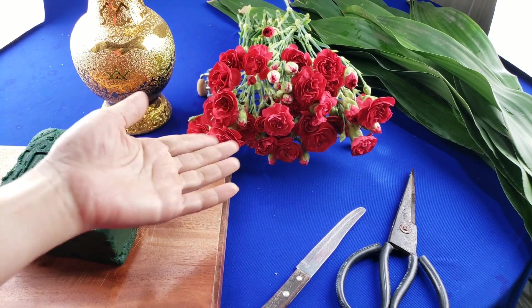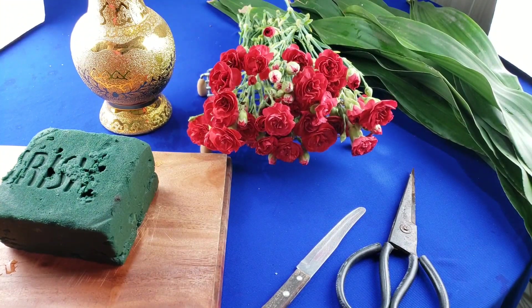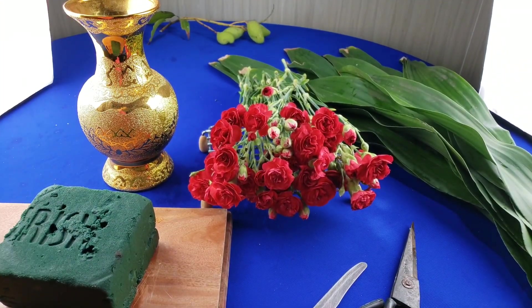Nguyên liệu mình dùng là hoa cẩm chướng, lá phát tài, một bình cắm hoa cổ cao như thế này, mút cắm hoa, kéo và dao.